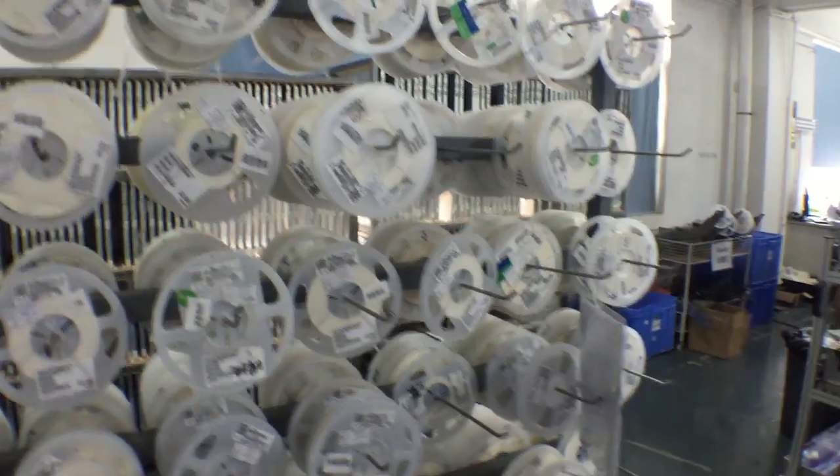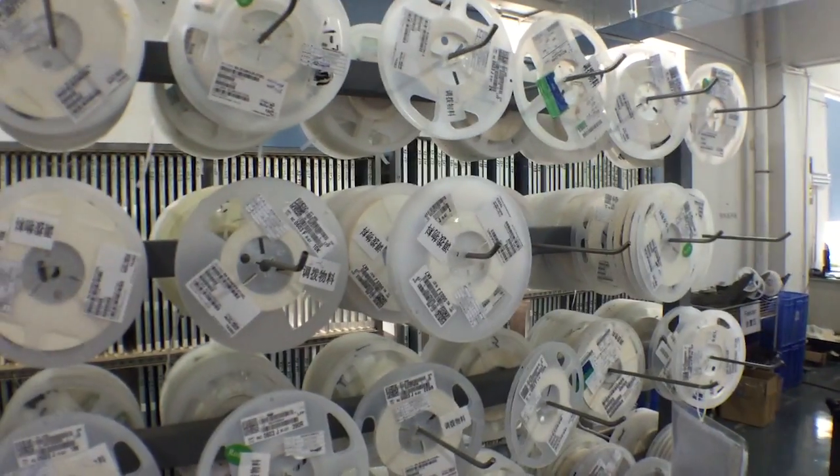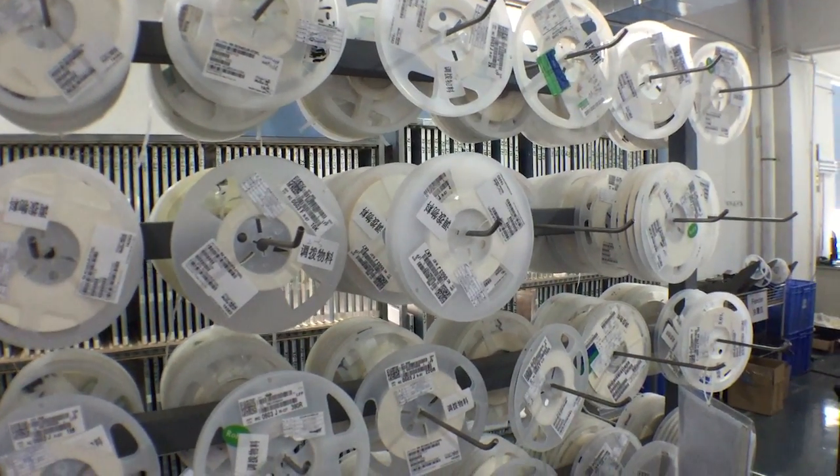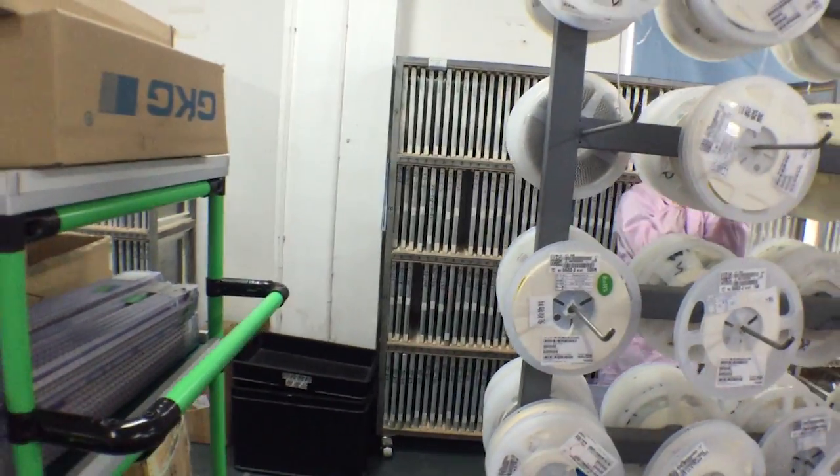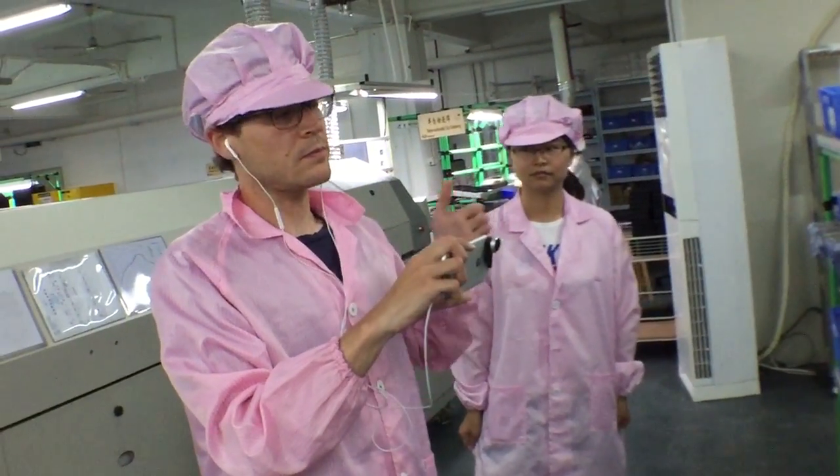Behind me is actually where they keep all the spools of components that go into the pick and place. Behind all of that is where the stencils are kept. The stencil is what they actually put on when it's time to apply the solder paste. They put the stencil on the machine — it's basically just a bunch of laser-cut holes — and they squeegee solder paste over it, then remove the stencil. That's how they make the perfect little square of solder paste for each component.